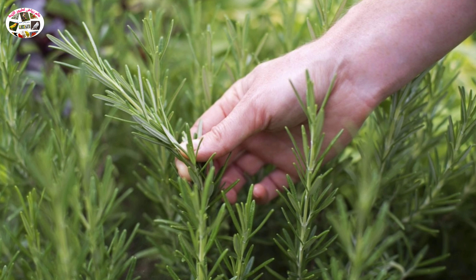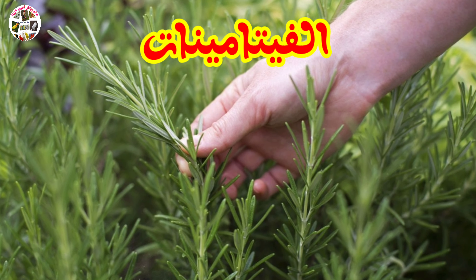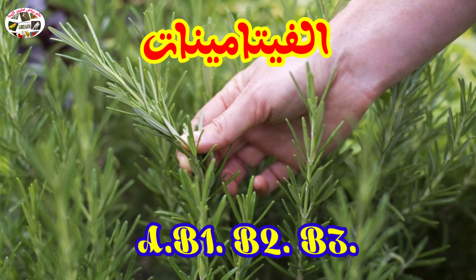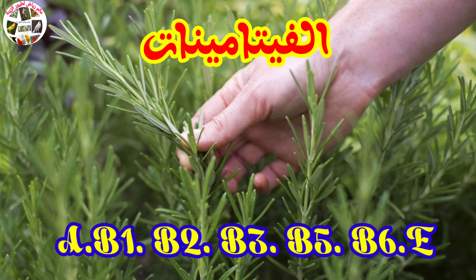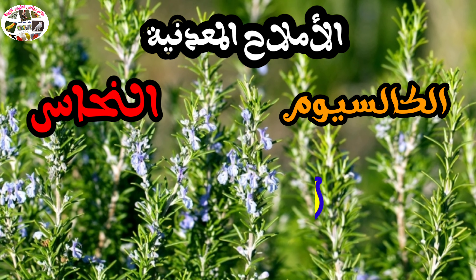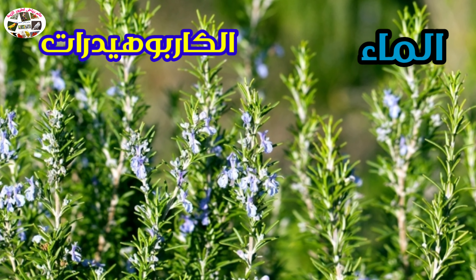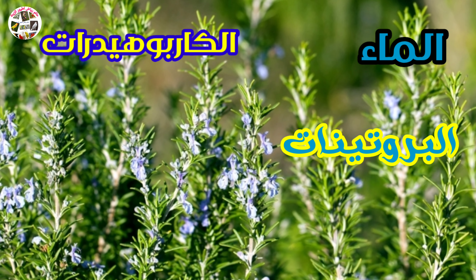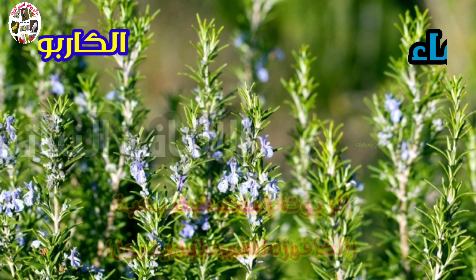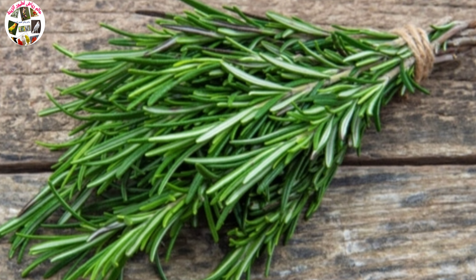وذلك لاحتوائه على عناصر مهمة، سواء تعلق الأمر بالفيتامينات مثل فيتامين A وفيتامين B1 وB2 وB3 وB5 وB6 وفيتامين E، زائد الأملاح المعدنية مثل الكالسيوم والنحاس والزنك والحديد وغيرها، بالإضافة إلى الماء والكربوهيدرات والبروتينات بكمية وفيرة والألياف النباتية والزيوت مثل زيت الكافور والسينيول.